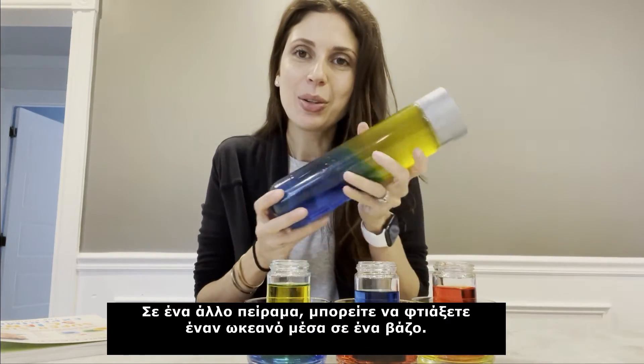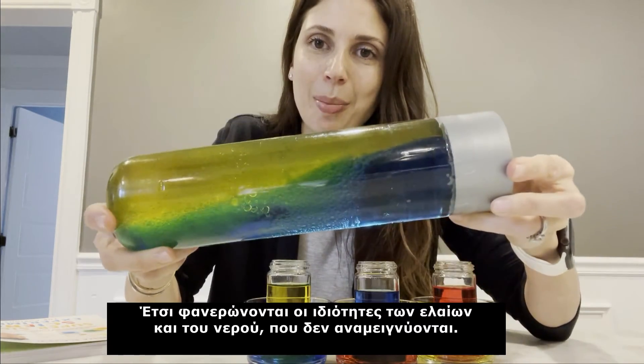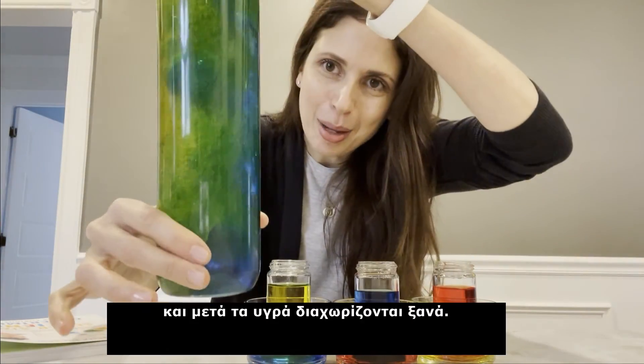Another experiment you can do is making an ocean in a jar. This demonstrates the properties of oil and water and how they don't mix, and you can also do color mixing here. If you sort of mix this up, it turns green and then separates back out.